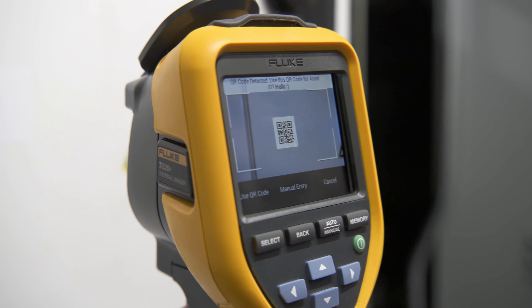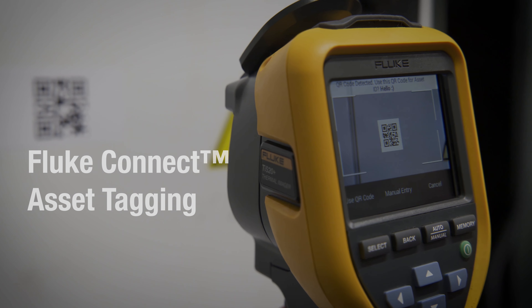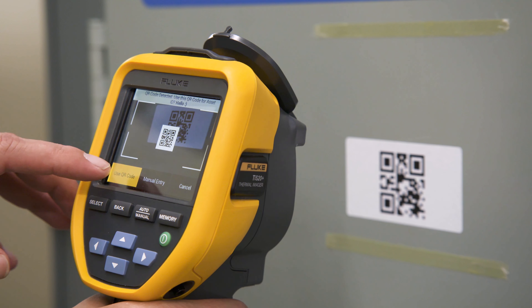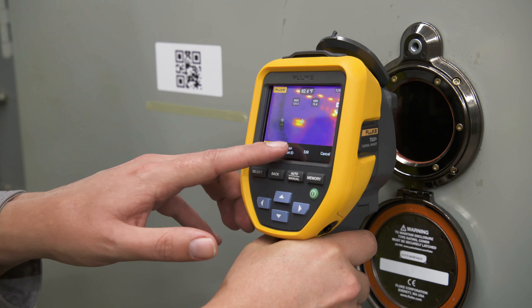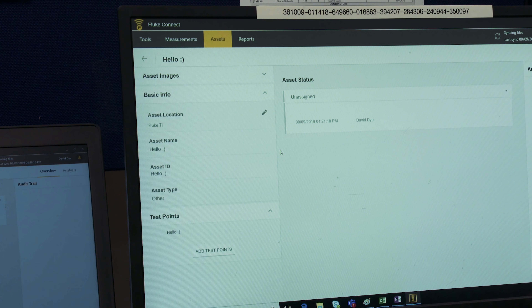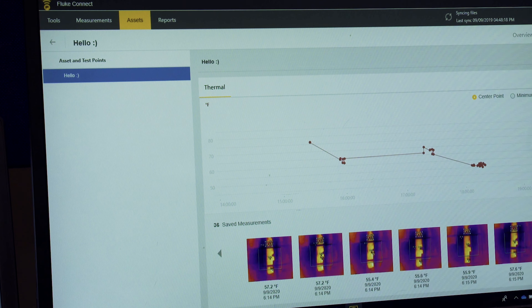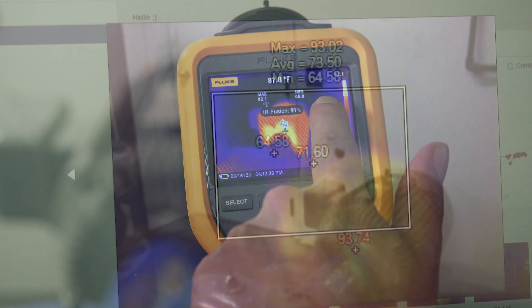Eliminate hours of sorting images and simplify maintenance reporting with Fluke Connect asset tagging. You simply scan your asset's QR code and capture your thermal image. Then Fluke Connect asset tagging sorts your images by asset, date, and time stamp in your predetermined folders.